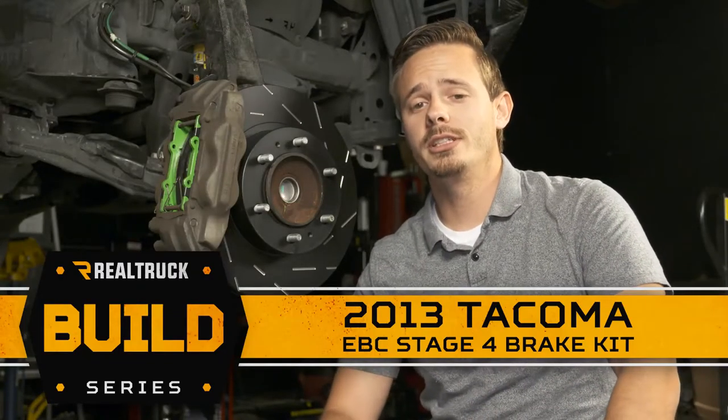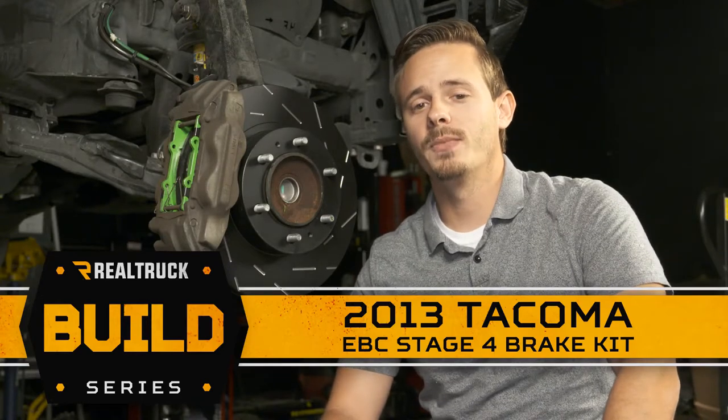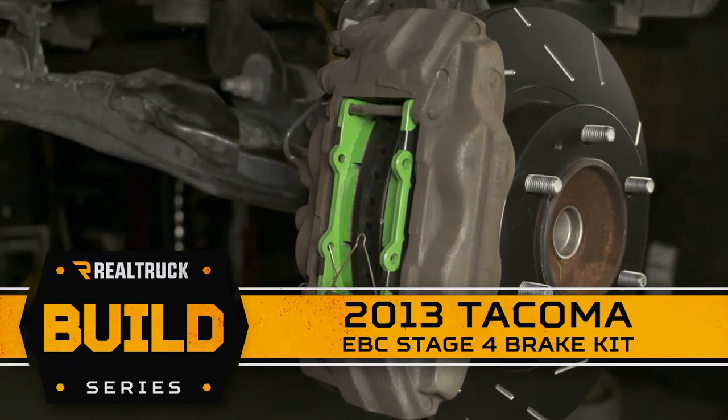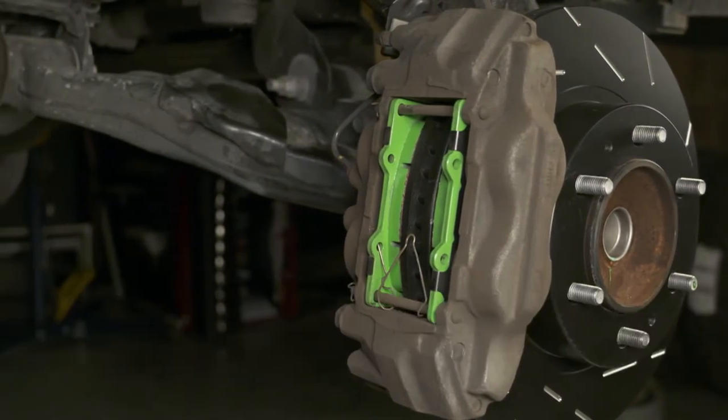Hey guys, today we have our 2013 Toyota Tacoma build back in our shop and I'm going to show you how quick and easy it is to install the EVC Stage 4 USR Green Supreme brake kit for some increased stopping power.